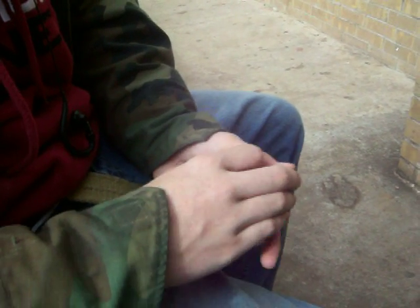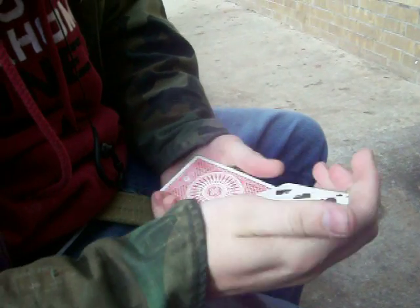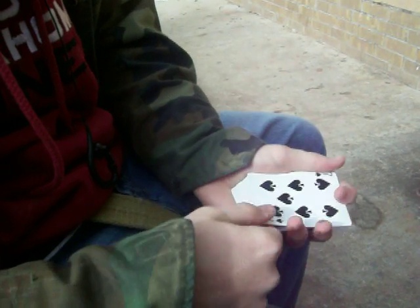Now we take this Time Machine and place it in the center, and turn back time — back to when your card was in the center — leaving the Time Machine on top. Thank you.